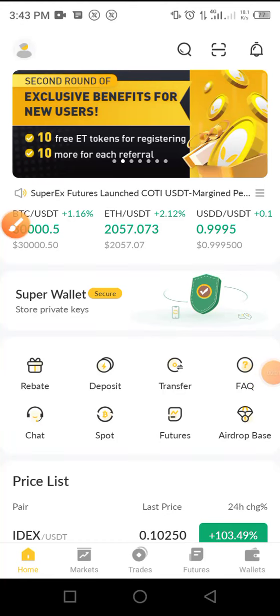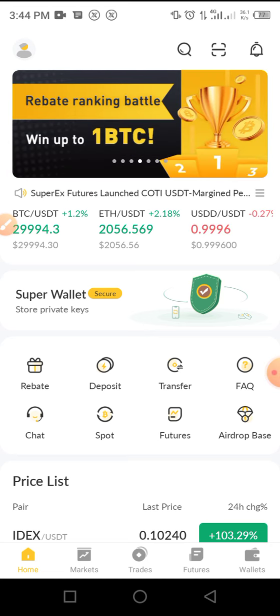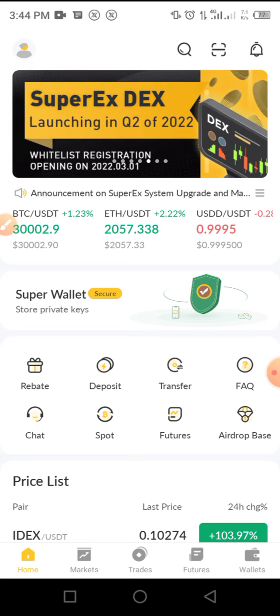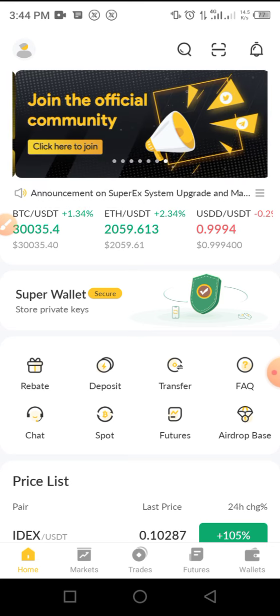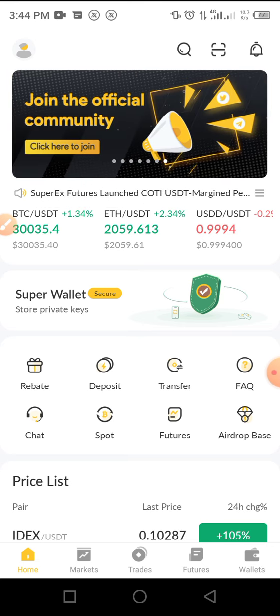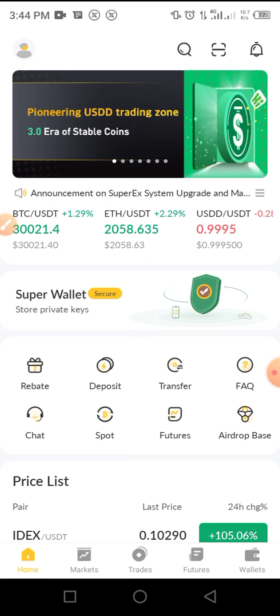Hi guys, welcome to the Crypto School YouTube channel. In this video, I will guide you through a complete step-by-step guide to unlock SuperEars token that you claimed in an airdrop. I also claimed this token in the airdrop. The unlock process is very simple — all you have to do is follow the simple process laid down by the company.